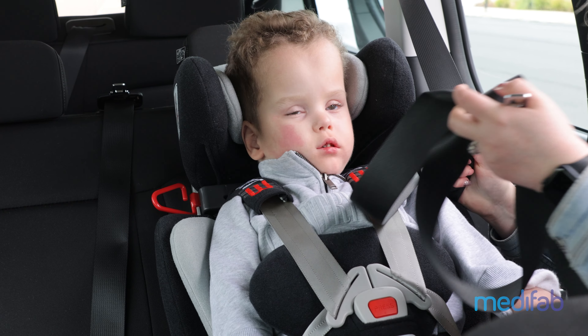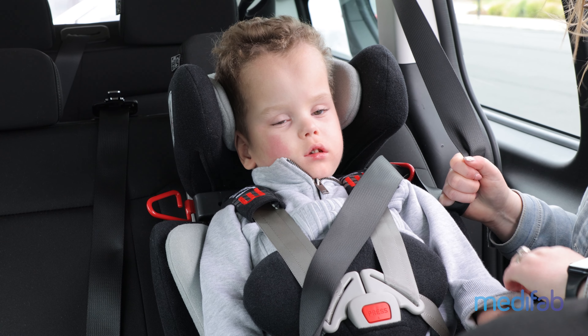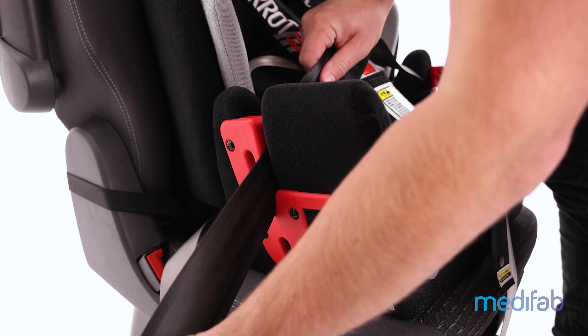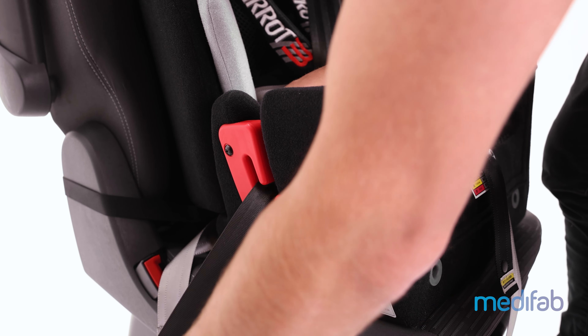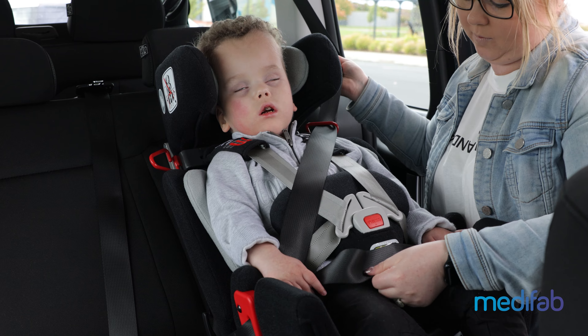The vehicle seat belt can then pass over the child and the restraint, with both sections of the belt then passing through the red belt guide on the opposite side of the seat base, before being buckled into the receiver. Care should be taken to remove any additional slack from the vehicle seat belt.